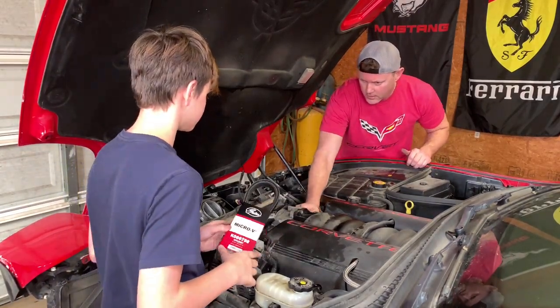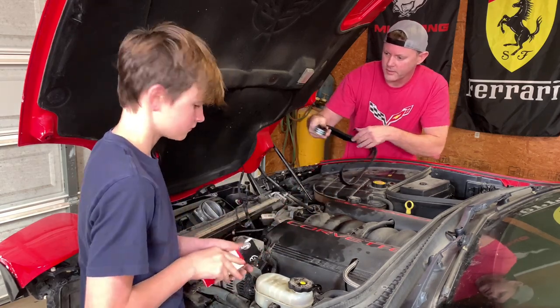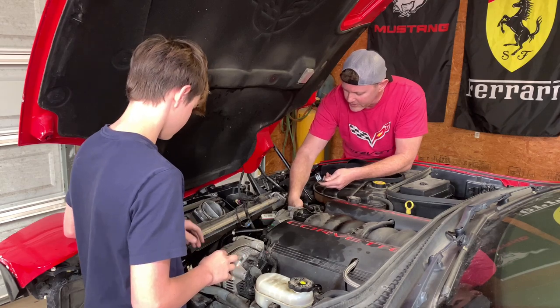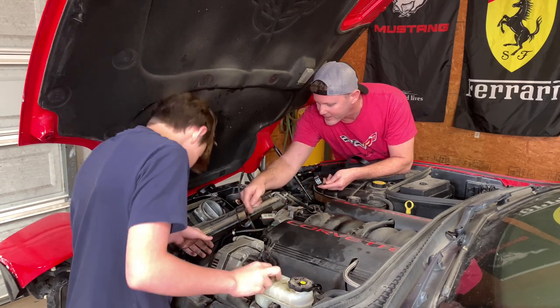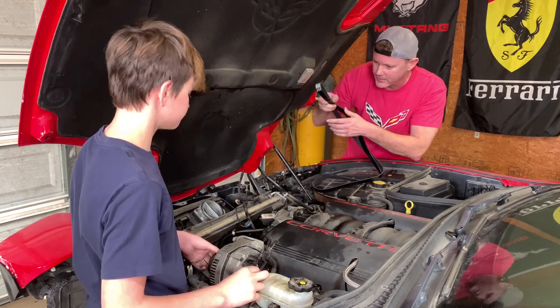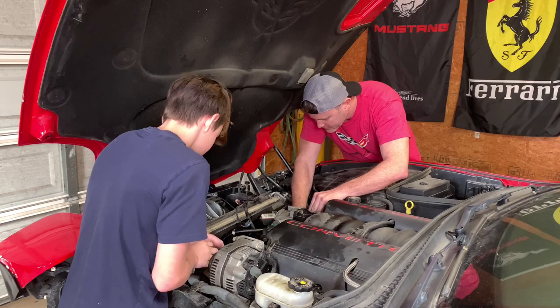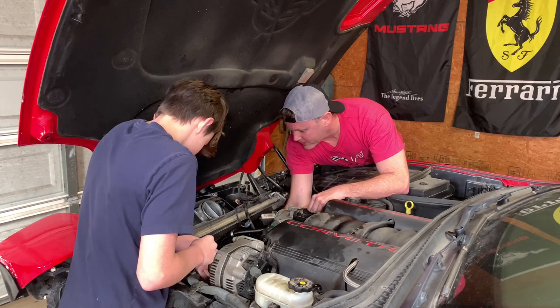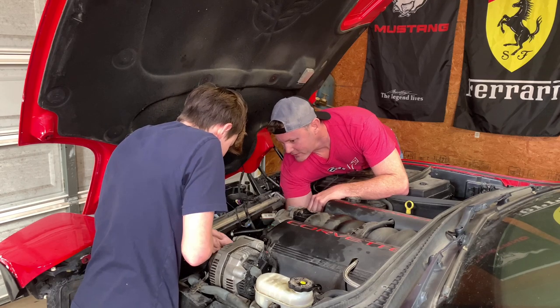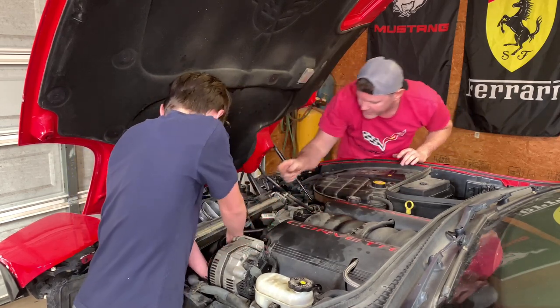All right, grab the new belt and we'll put it on. See how you have a smooth side and a rib side. All the pulleys with ribs — ribs are going to go to ribs. And then you have some like the small pump — there's an idler pulley there that's smooth, so that's going to be touching the back side. Feed that through and get it on the new tensioner pulley first. Smooth side on the small pump, around the crank, smooth side on that.